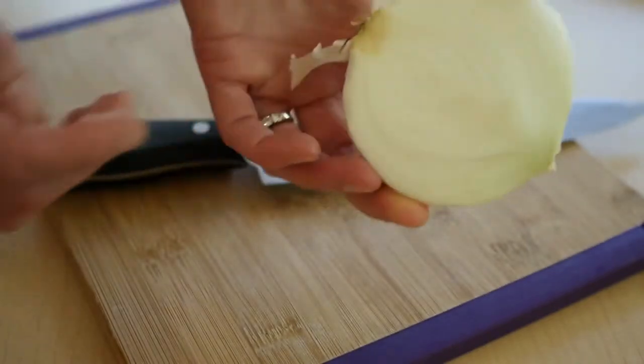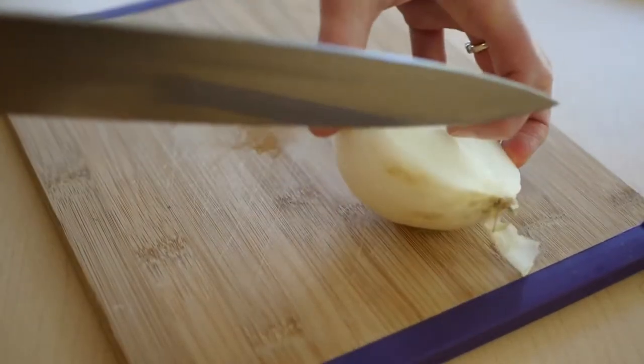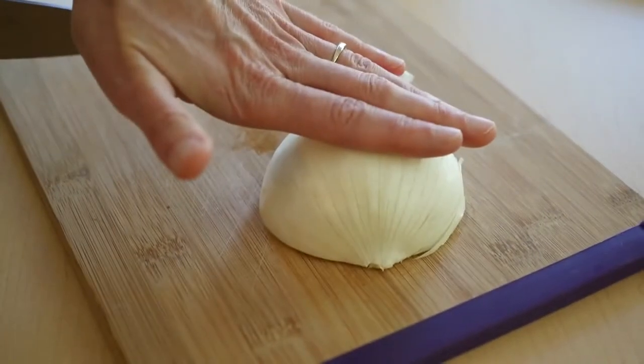First, when you get your onion, cut it in half. Because when you have a whole onion, it's going to roll around and that's going to make it unstable and you can cut yourself. So cut whether it's a potato, a carrot, an onion — cut it in half so you have a flat, stable surface.